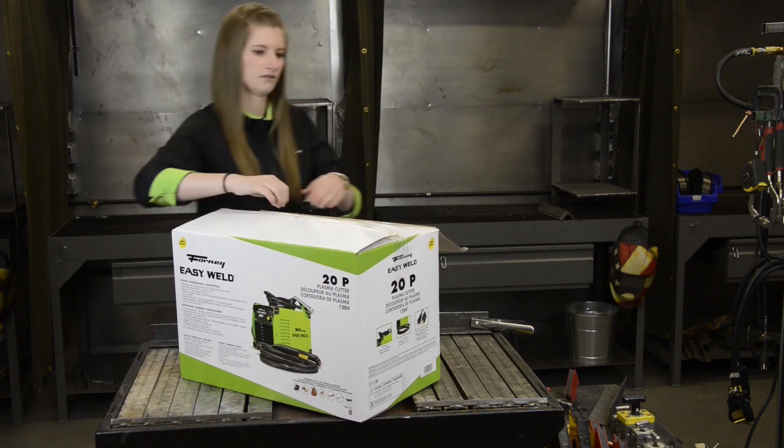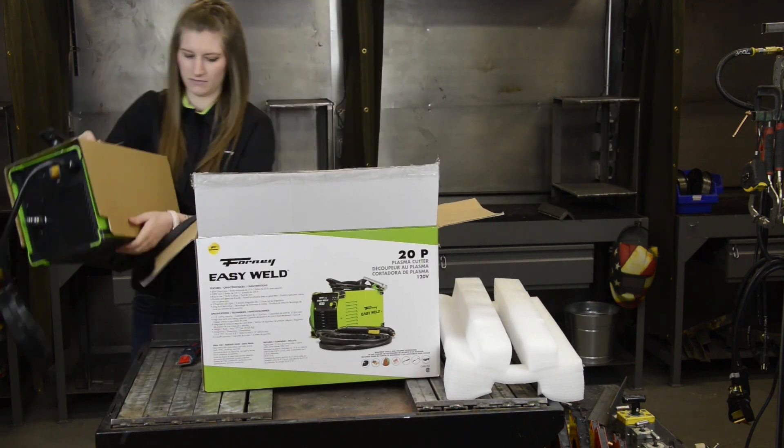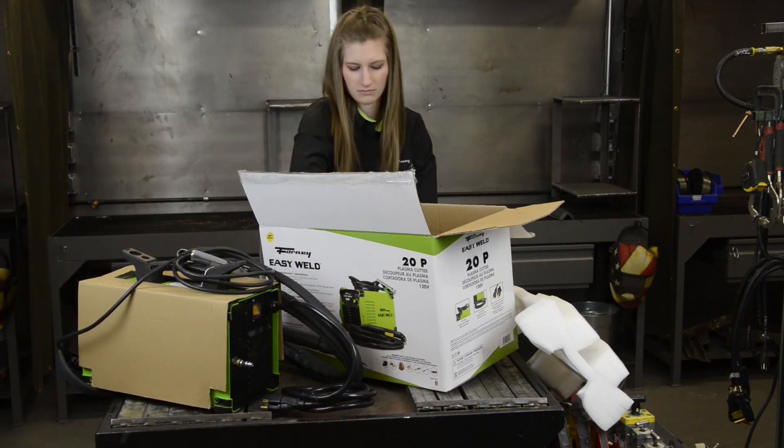The input is 120 volts and the output is 20 amps max with a 35% duty cycle. It can cleanly cut up to a quarter of an inch plate and sever up to 3/8 of an inch.